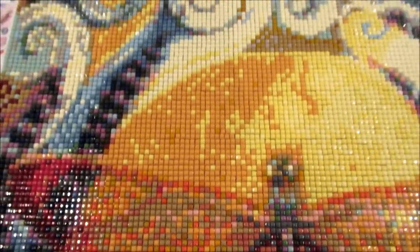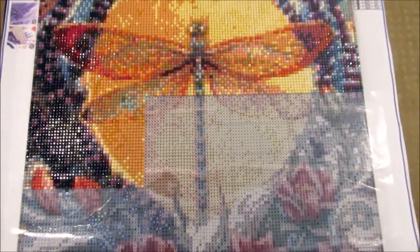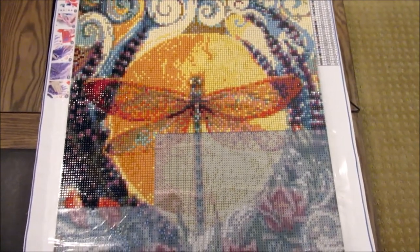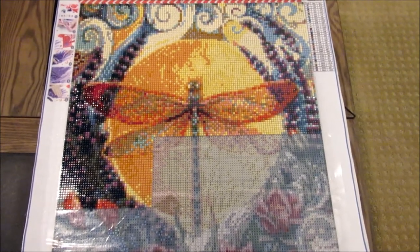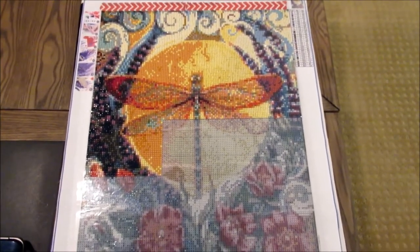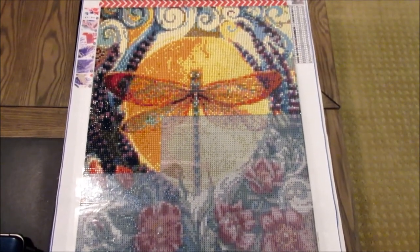If you're into dragonflies, I highly recommend finding this one. The original seller is out of stock, but definitely maybe image-search it. I'll try to post the image in the description. I definitely recommend this one because I like the vintage feel of it as well. That is how I fixed my dragonfly diamond painting and how it's turning out, so I hope that helps you if anyone else is having similar issues. Just keep on sparkling!